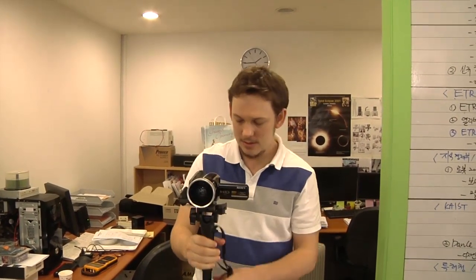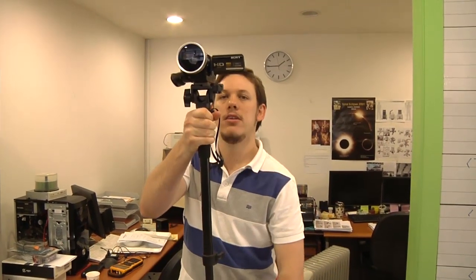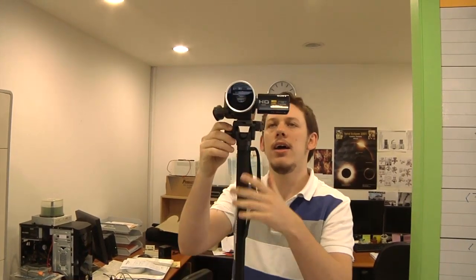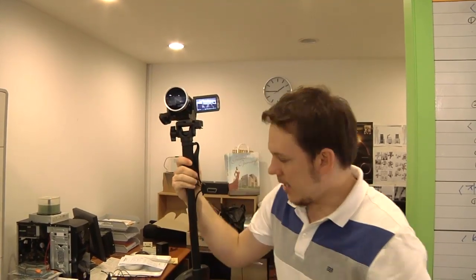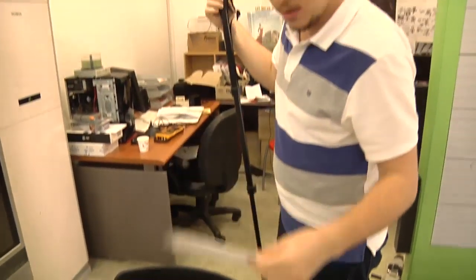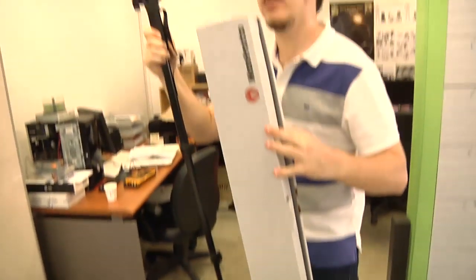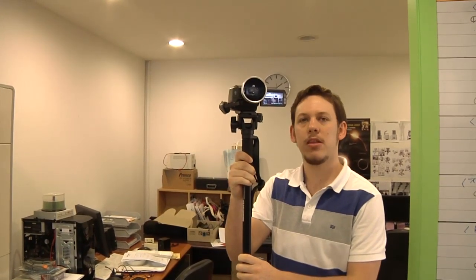It does what a monopod does, and it does it quite nicely. Not too heavy, packs away pretty small, and has a good height to it. When you're doing video you want to try and do it at head height or a little higher. So that's the monopod — we didn't check the model number, we just ordered it because it looked good, but it's the 560B-1 video monopod. It's pretty good.